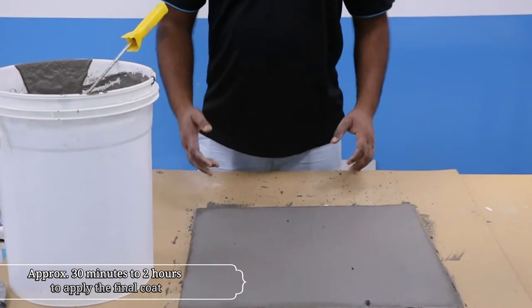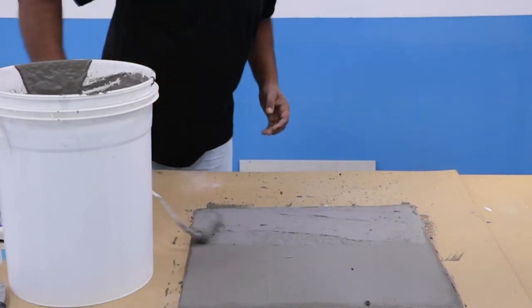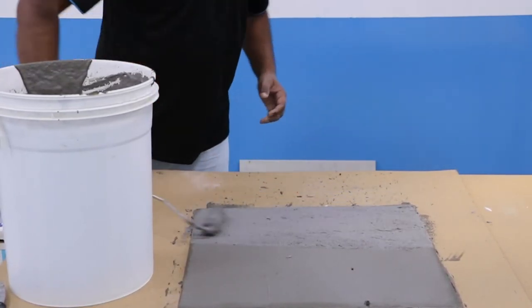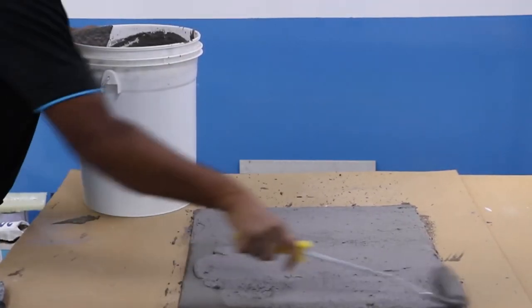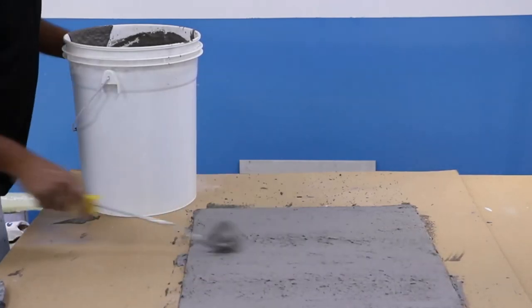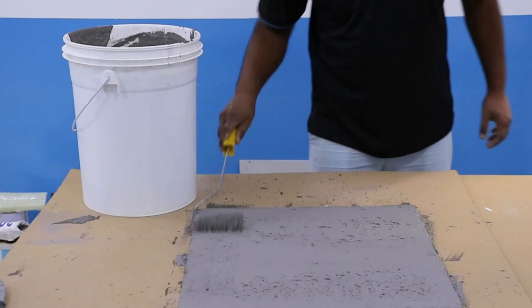Depending on the temperature, it may take about 30 minutes to 2 hours to apply the final coat. The entire waterproofing dry film thickness reaches 2 mm with the application of the last layer. Do not add water, aggregates, or hydraulic binders. If the mixture is already hardening, do not attempt to use additional water or Part A liquid to make it workable again.